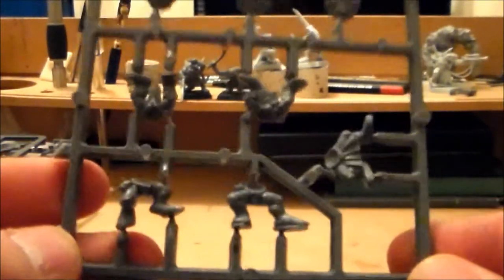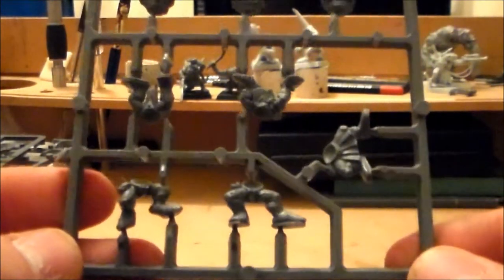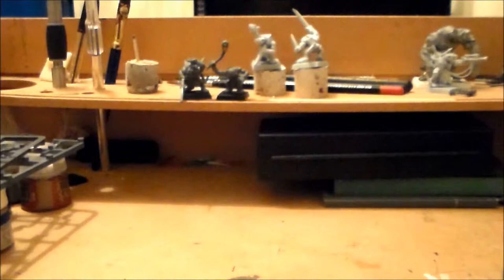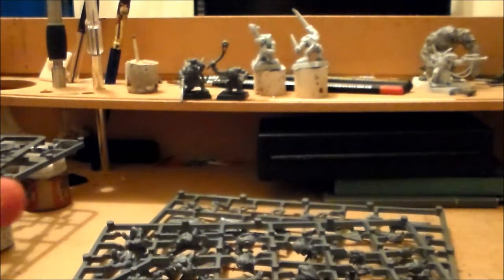The bodies, heads, and legs are all separate, so there are individual options to choose from. I think I'll go for the head with the cloth wrapped around it — kind of mysterious. I'm going to clip the bits off, glue them together, and then show off the ones I've already done so you can get a proper look at the models.